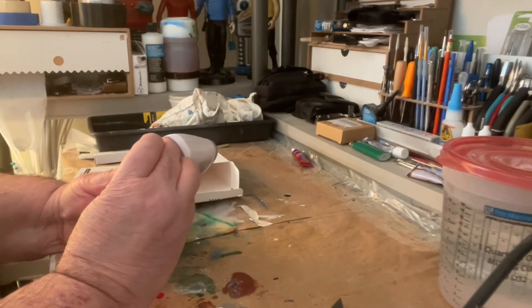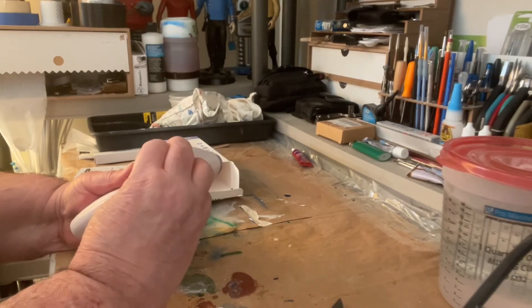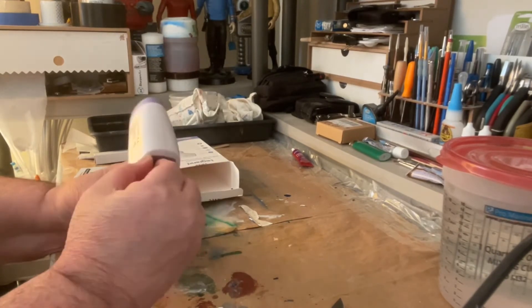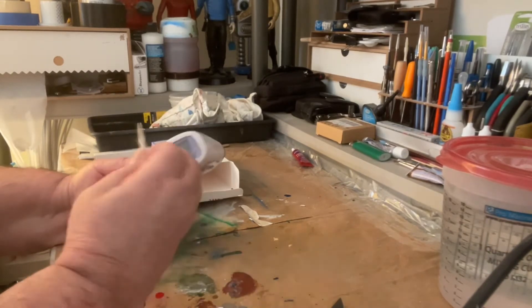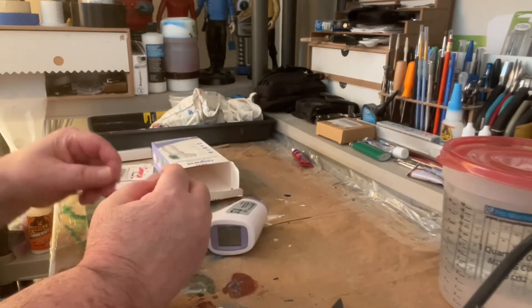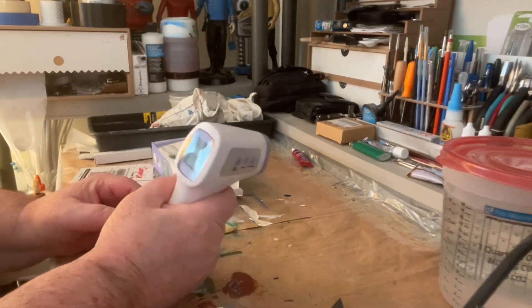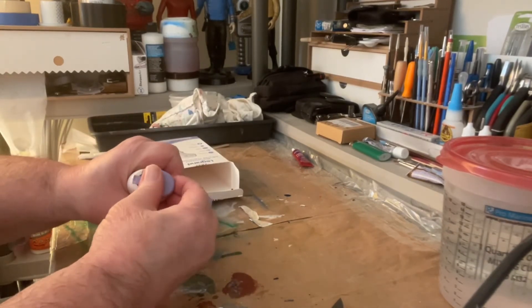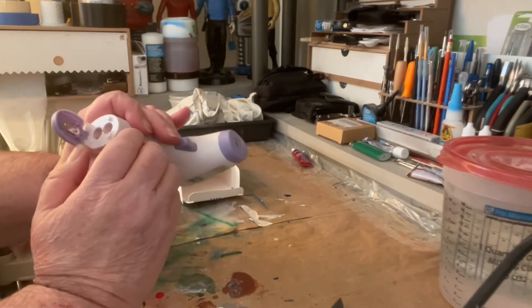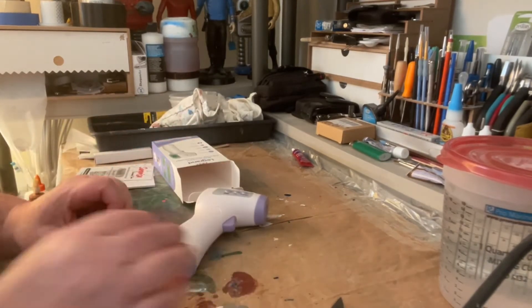Let's peel this piece off here — there's a little film right here. Good thing I didn't cut my nails today. I don't think it has batteries, so I've got to push this down. It looks like it takes four AAA batteries, so I'll be back.